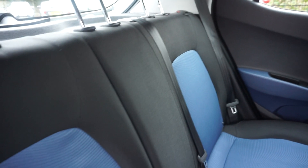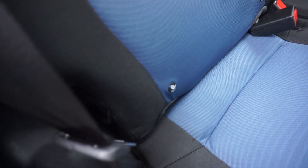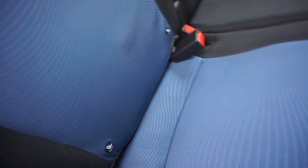So we've got three inertia seatbelts in the back with those isofix points there — you just put your isofix seat and clip it into that clip there so the seat's nice and solid.